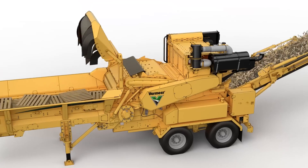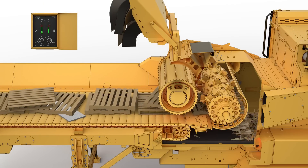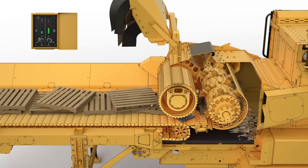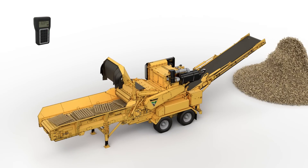When grinding clean wood, green lights will be shown on the system's display. If the Damage Defense System senses certain metal in contact with the mill, the green lights will bounce to red, and the system will display a notification for the operator on the remote control that metal was detected.